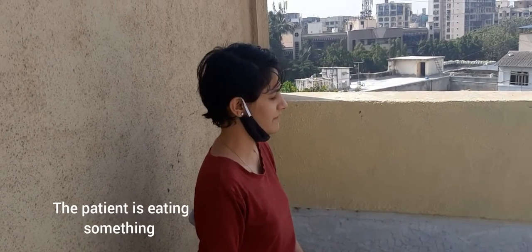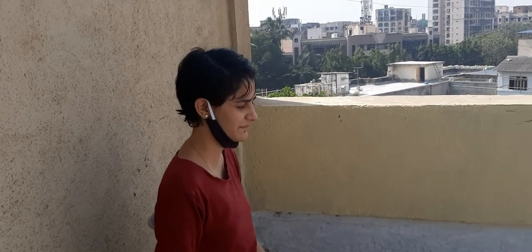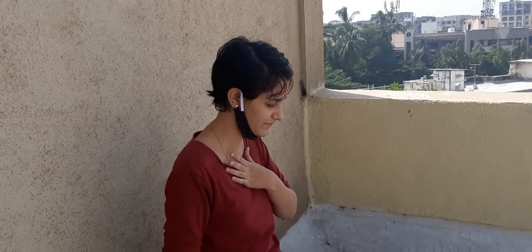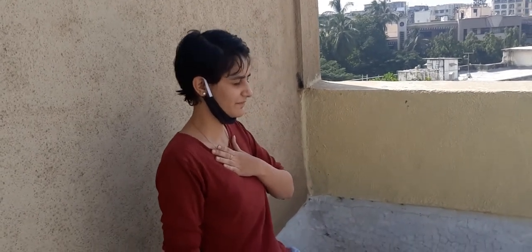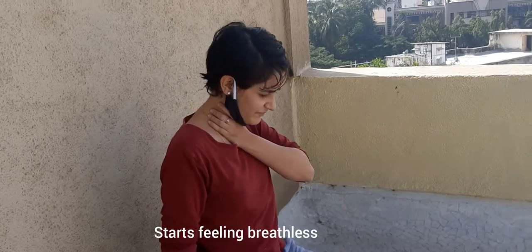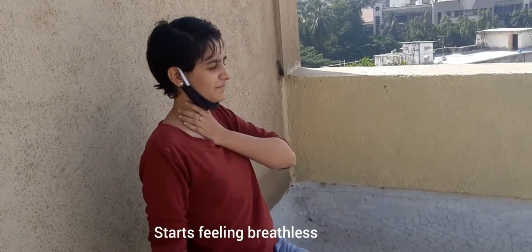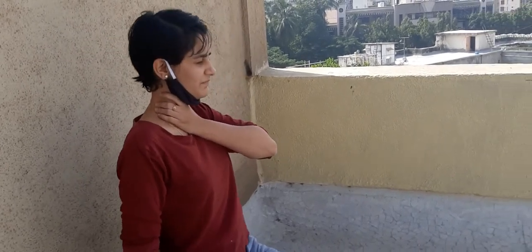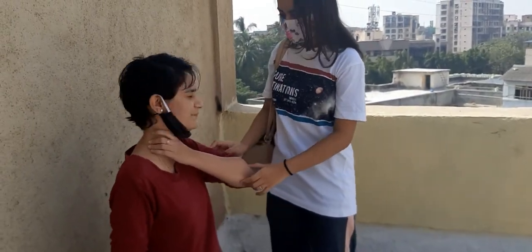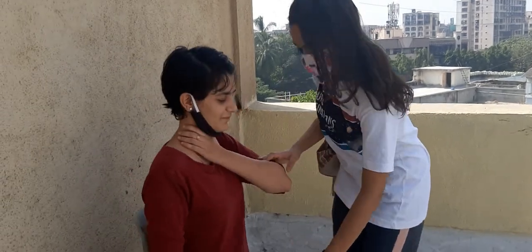We can see that the patient is eating something. The patient starts to feel breathless. This could be a sign of a possible allergic reaction to the food. Check the surroundings.